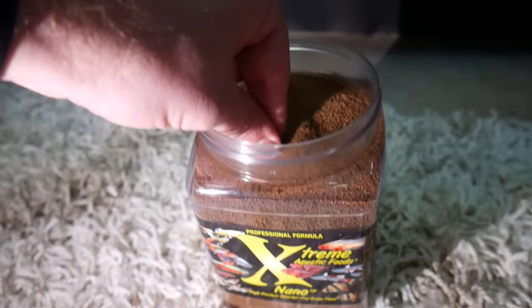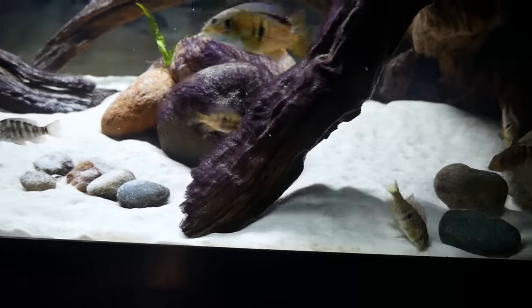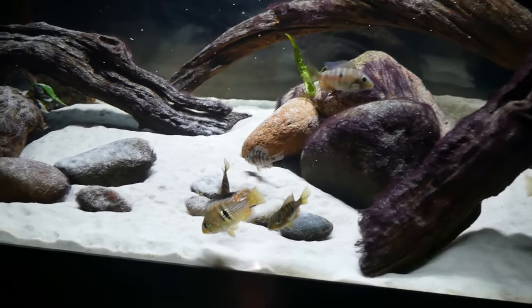I'd be skeptical of any food brands claiming color-enhancing pellets or a magical solution to get your fish to color up. It's more about the ingredients and the varied diet, mixing in frozen foods as well — all that together should really help. We'd also advise against using any type of feeder fish. It doesn't really provide more nutrients than your other foods, you can pass along diseases fairly easily, and overall it's just not a good practice.